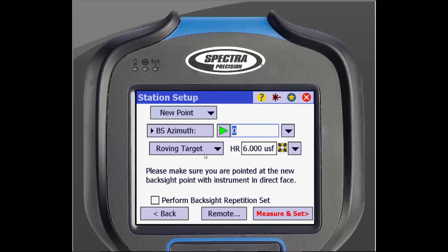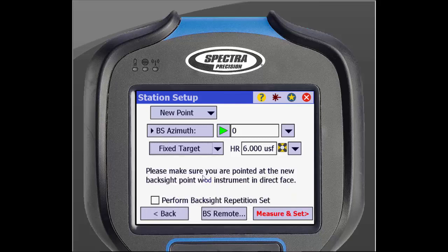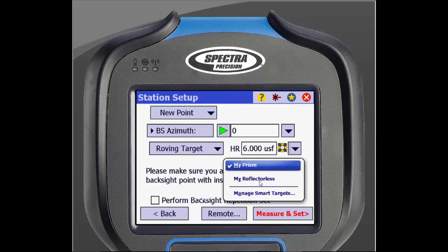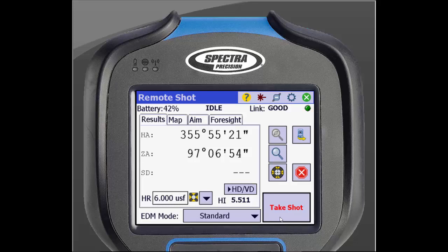Then select either roving target or fixed target. Enter in the height of your prism. If you tap the arrow beside the height, you can choose from different prisms that are saved in the data collector. Then tap Measure and Set. From this screen, you will measure the backsight. If you are not locked onto the prism, you can tap the magnifying glass to search for it.